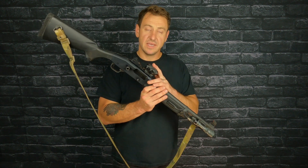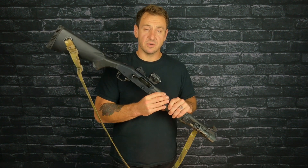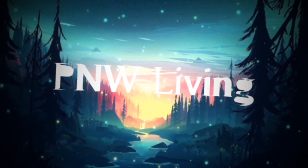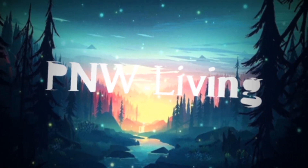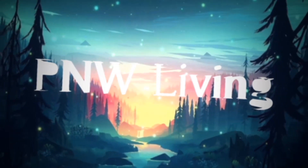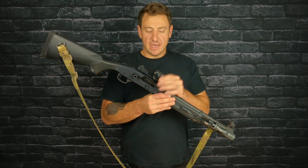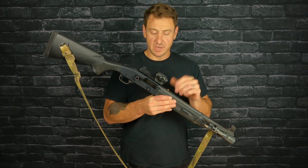I broke a thousand rounds and it seems to have broken the gun too. It's not a horrible issue — I think it's pretty common if you shoot enough.